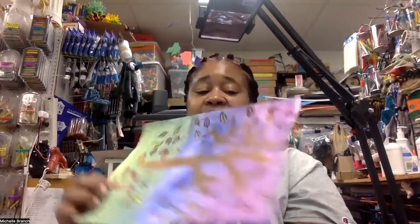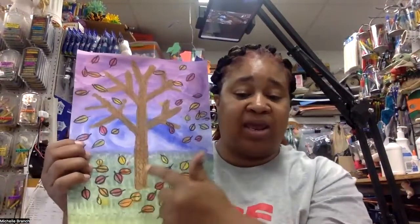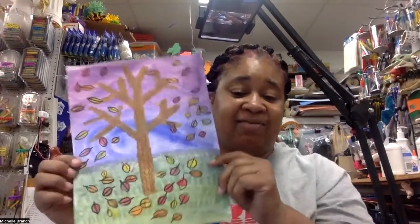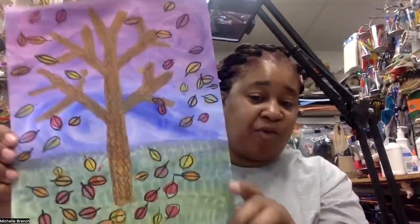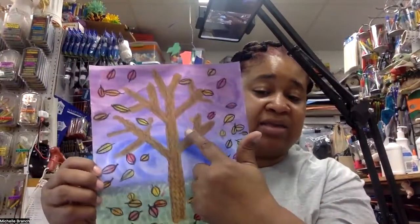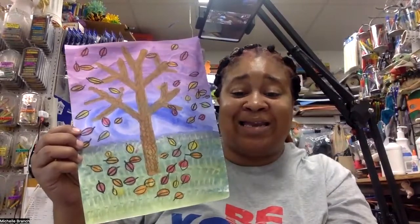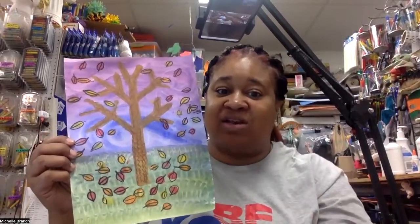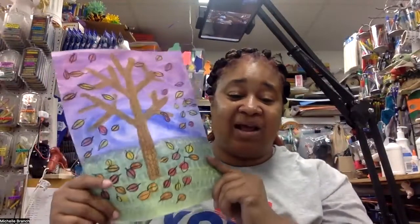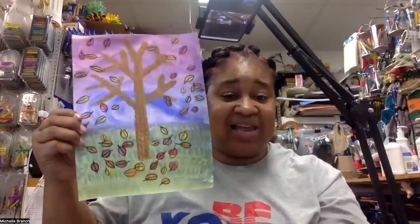Today we're going to do the warm colors. We're going to paint the tree and the yellow, red, and orange leaves — that is going to be part two. Then we have to let it dry for part three, where we add some details with our crayons to draw more implied texture. Implied texture is the texture you can see but you can't touch, that we learned in the other videos a couple of lessons ago.